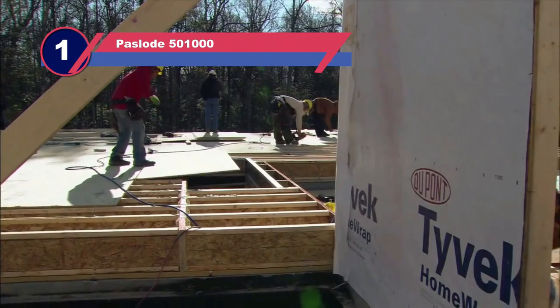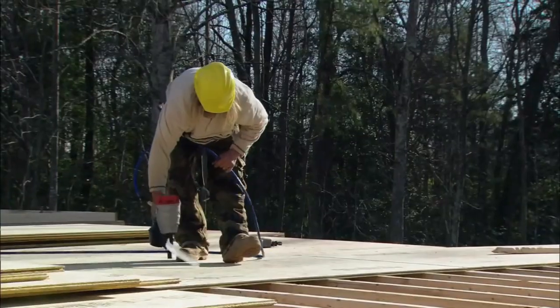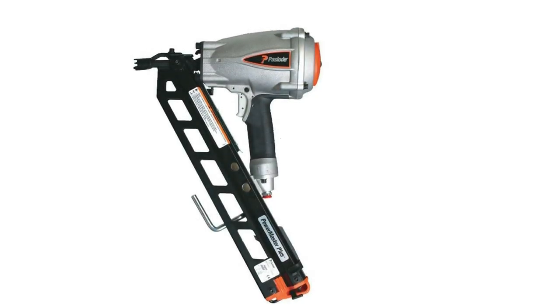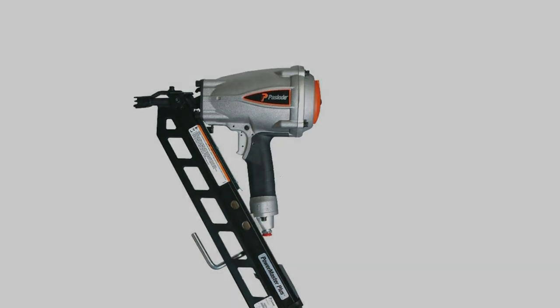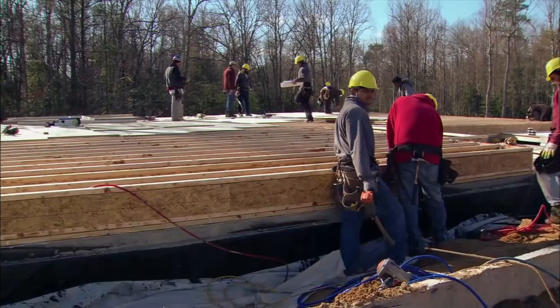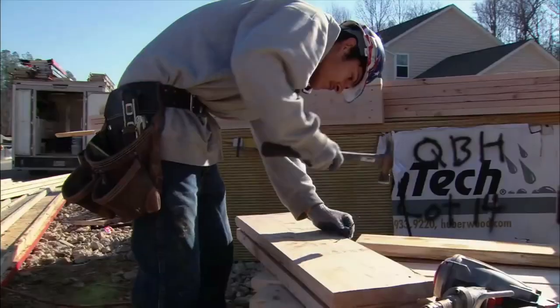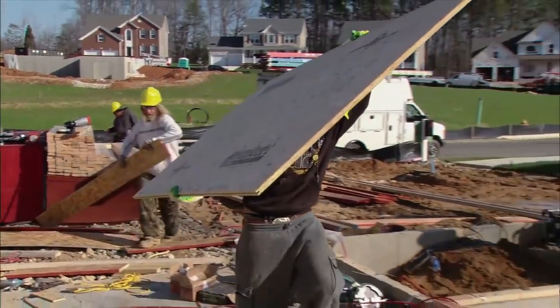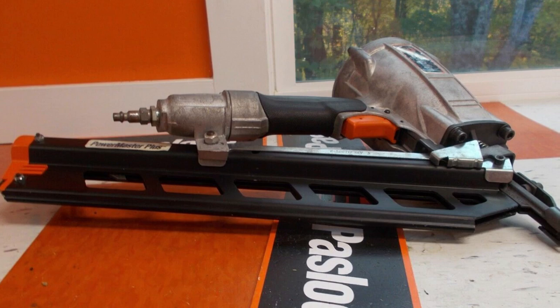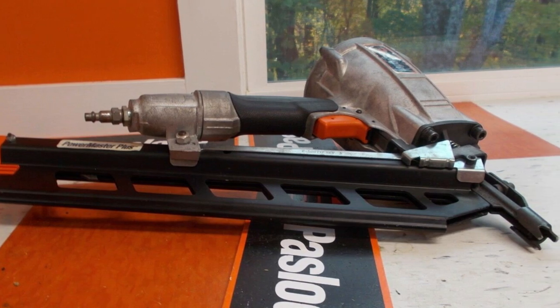Number one: Polo 50100 nail gun for plywood sheathing. The Polo pneumatic framing nailer is engineered for firing 12 nails per second. When working on a dedicated project like sheathing, this firing speed provides a significant advantage. With two strips of nail capacity, the magazine holds up to 84 nails in 2 to 3.5-inch sizes. When working on a sheathing project, recoil is reduced to a minimum, and despite being slightly heavy, good weight balance means it doesn't bring much fatigue to the muscles.